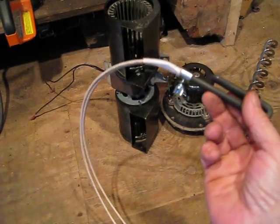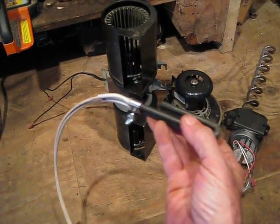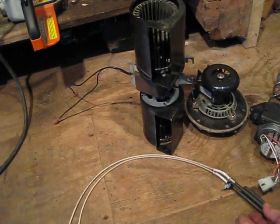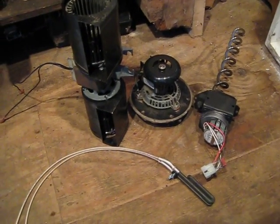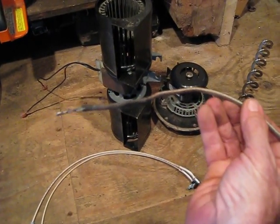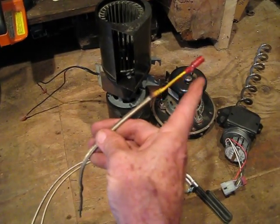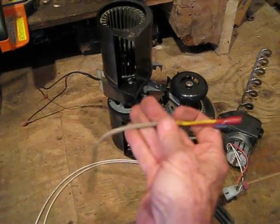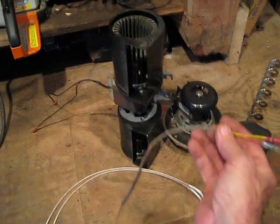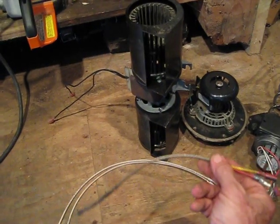You can put current to that and this glows red, just like an electrical range would. The other wire is the thermocouple wire. This produces current — it's dissimilar metals, and when you heat the end of it, it produces about three volts. Don't hook that up to 110, but when you heat it, it produces current.